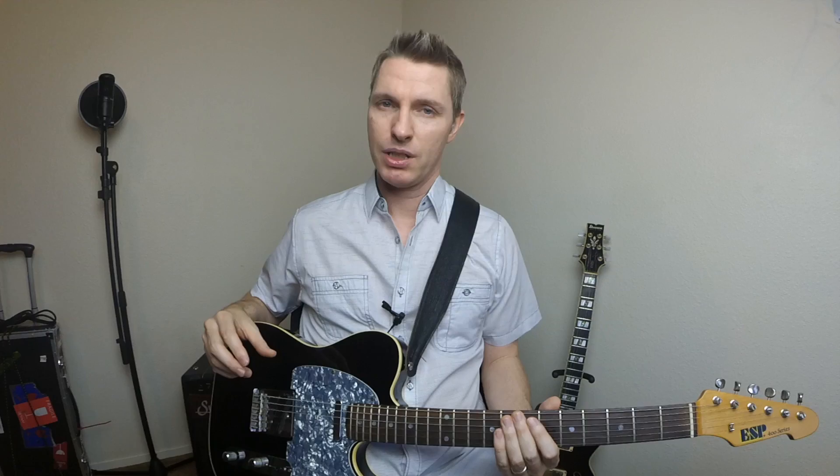Now another place this lick works really well is going from a 4 chord to the diminished chord a half step above, leading back to the 1 chord. But this time we're going to play it a whole step down.